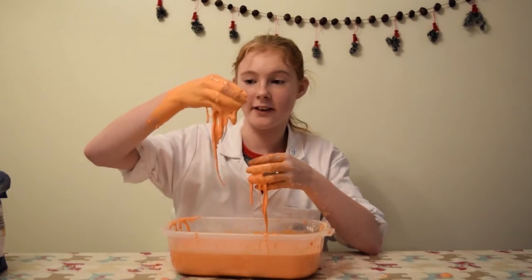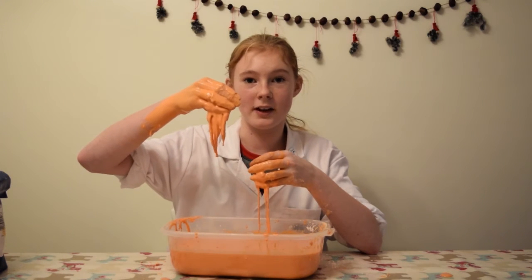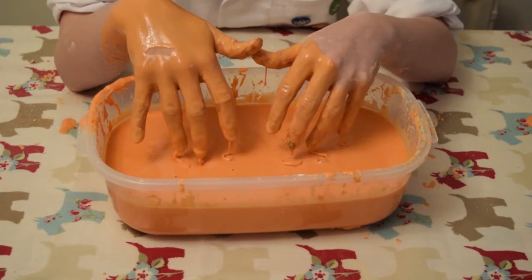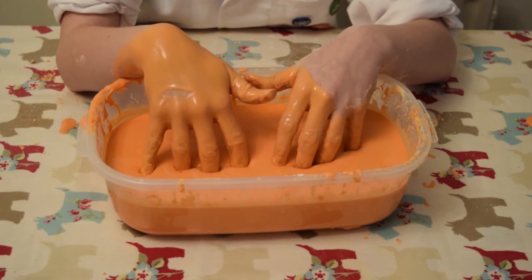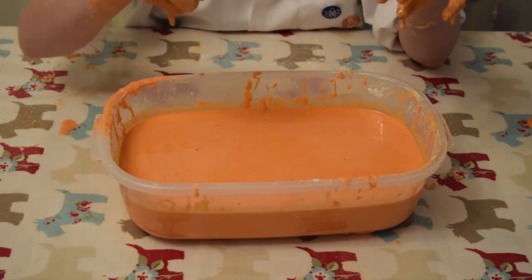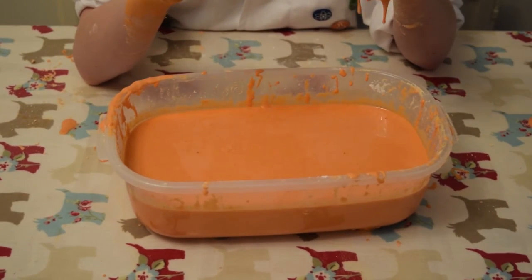You can tell when the consistency is right when the lumps that you were getting rid of turn out not to be lumps. As you can see, as I slowly place my hands into the custard, it behaves like a liquid. But when I hit it with some force, it acts like a solid.